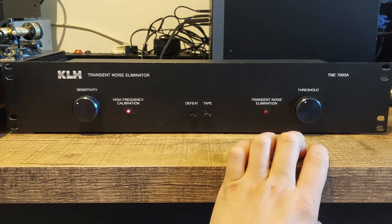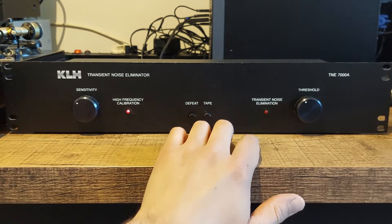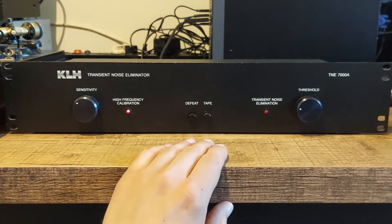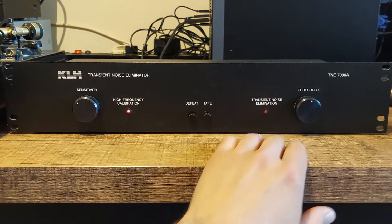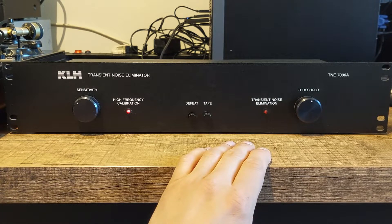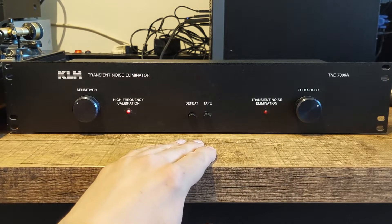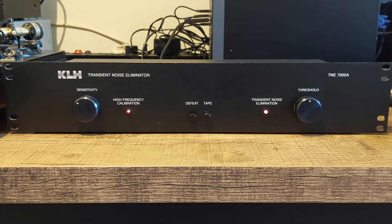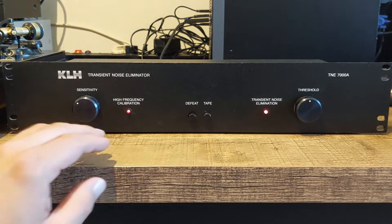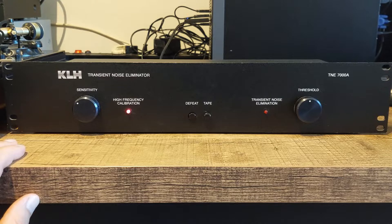The second button is the threshold button, and as you will see, the unit is already eliminating transient noise, or pops and ticks. With this button we can set how much we want this to happen. If we turn the button counterclockwise it will eliminate less noise; if we turn it clockwise it will eliminate more. The more you turn it clockwise, the higher the elimination, but also the more audible the effect of the unit. So you want to have that usually not higher than the mid position. If you don't want the unit in operation, you press the defeat button and the audio stream is passed through without any processing.